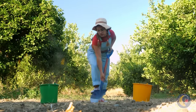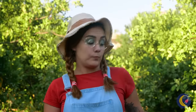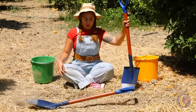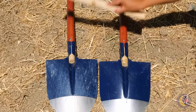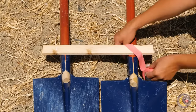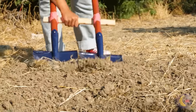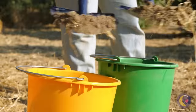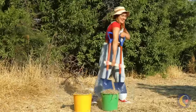All this shoveling is tough. We've got to have a lot of dirt by now. A new shovel can double your work, especially if we connect them together. Just remember to keep those buckets close together too. And we're done.